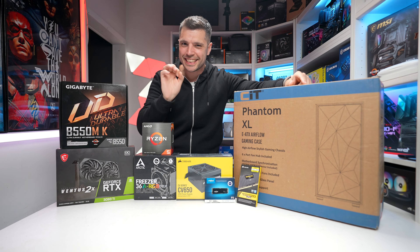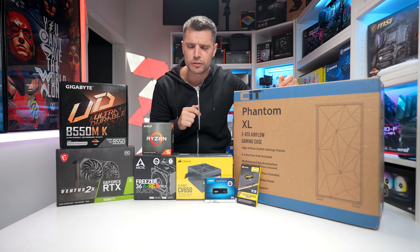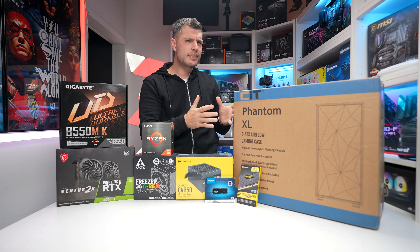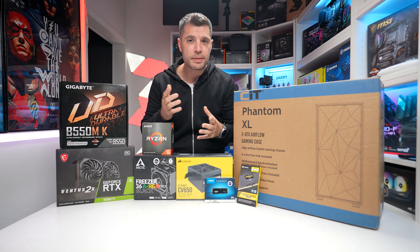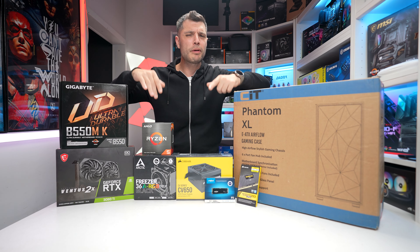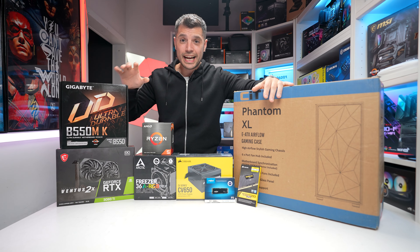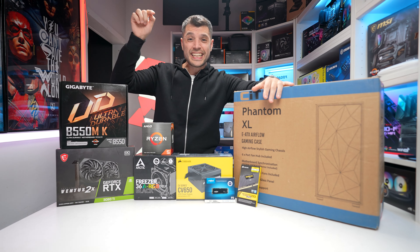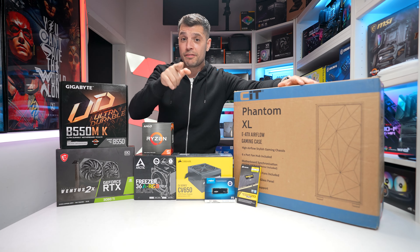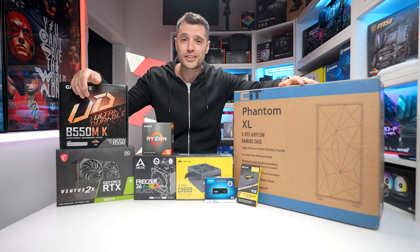Welcome back tech friends, my name is Gareth, this is Tech Check. Today we're catering for the masses with another PC build. This time around we've got a budget of £600 and it's all about 1080p gaming. So maybe your son, your daughter, or even yourself looking to get into gaming, this could be right up your street. So stick with me, I'll walk you through exactly how to build it. All the parts will be linked down below in the description and if you have any questions, I answer every single one. If you like, smash that like button, consider subscribing — let's do this.